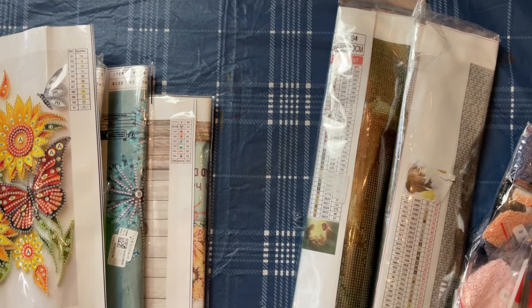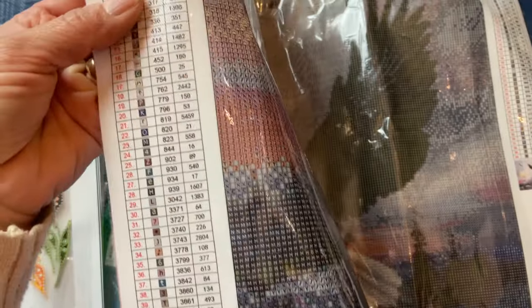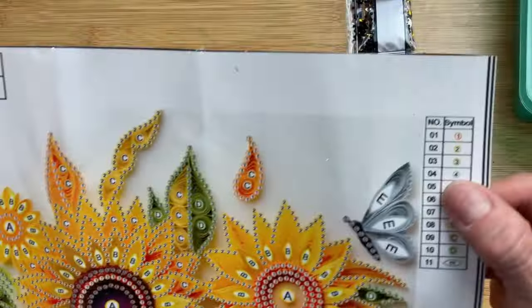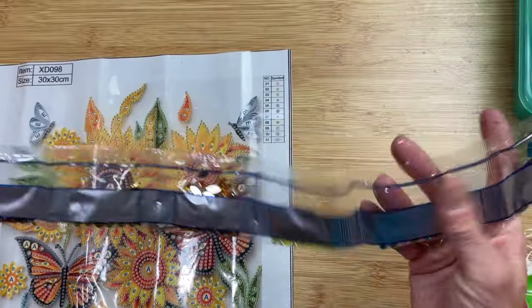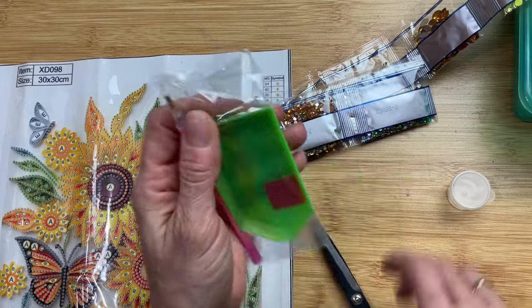So these would be great to order and make for friends and family — get them framed and give these as gifts, or the kits themselves would make great gifts. I will say you can see how they're rolled up. These did not come in boxes, so they don't come in a fancy box. They came in a padded envelope, probably to save on the shipping, which was great.